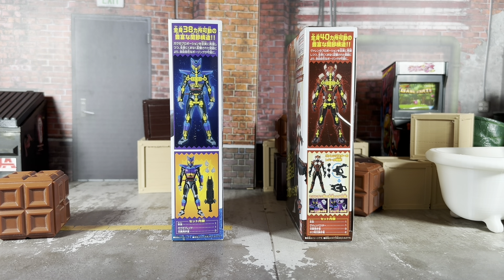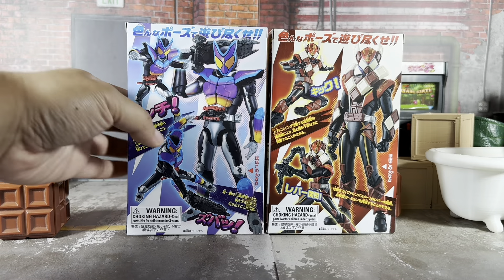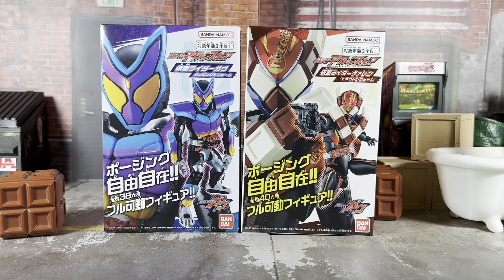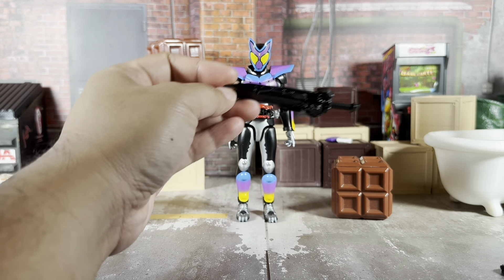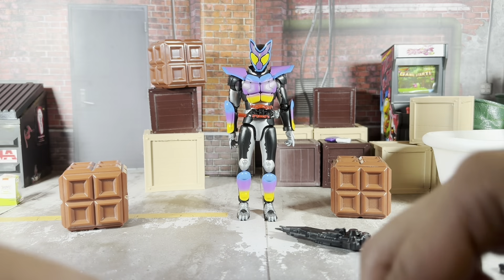These are highly articulated figures at SH Figuarts scale — Gav has 38 points of articulation and Valon has 40. On the packaging we have details of those articulation points and accessories: Gav comes with the Gav Blade and a couple of hands, while Valon comes with the Valon Buster, a couple of hands, and some extra hands for Gav. The back features various poses for both, and the bottom has the standard choking hazard warning, as this is primarily a budget line for children.